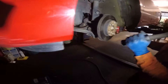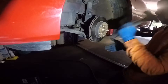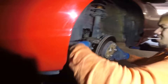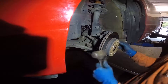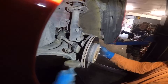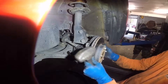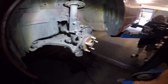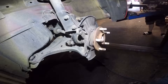Now we're gonna bang the rotor off with the hammer. We're gonna clean the hub a little bit before we put the new rotor on, and we'll put a little bit of grease on it.